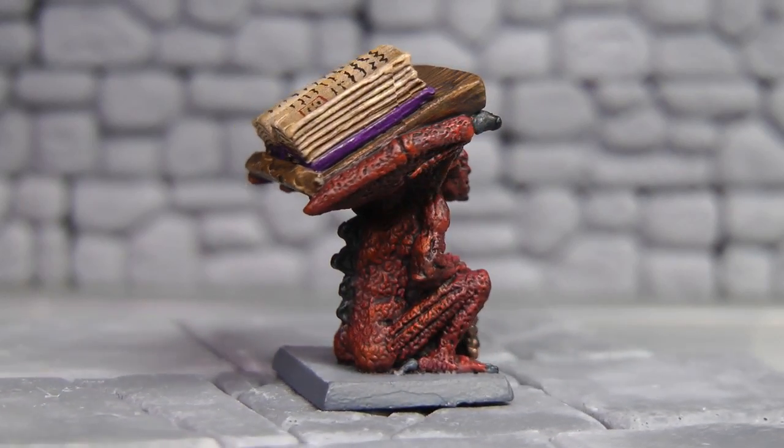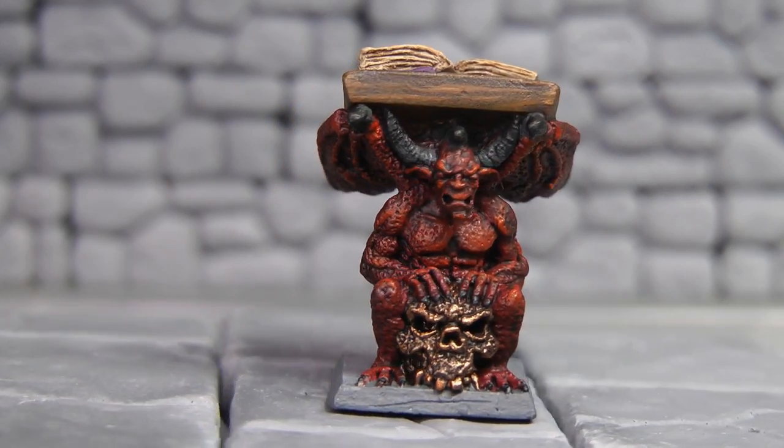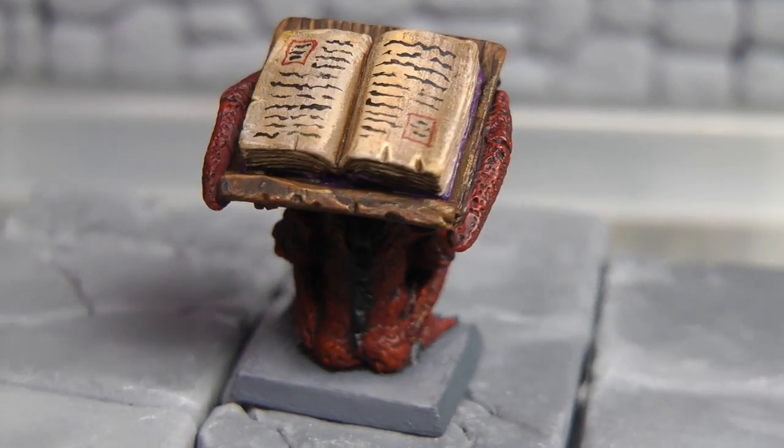Hey guys, here's the latest mini that I just painted. I made a mistake on one tooth, but since this is such a small figure, I actually touched it up after seeing that on the video.